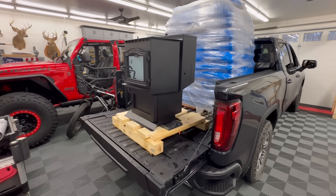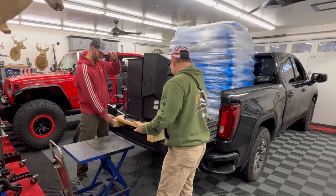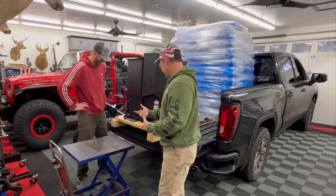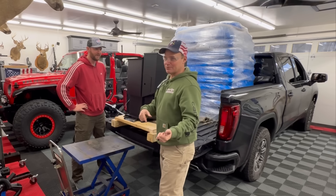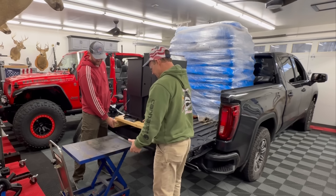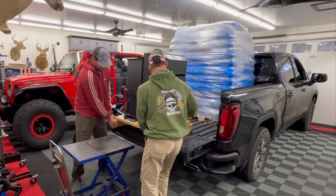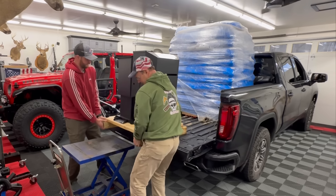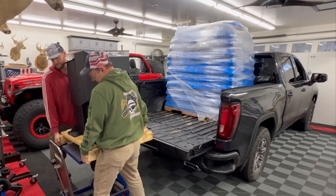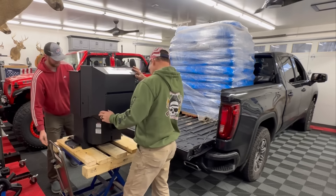I roped Adam into coming over — my first choice was Lana because she's got a lot more upper body strength, but you've got to watch Adam's video to understand that joke. We're going to go ahead and slide it off onto my hydraulic cart so we don't break our backs trying to lower it too far. Keep your hands kind of off to the side — ready, one, two.